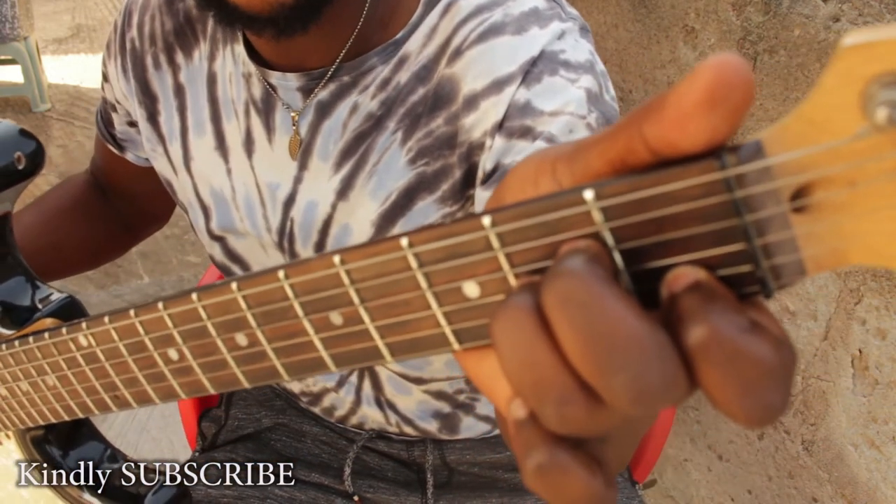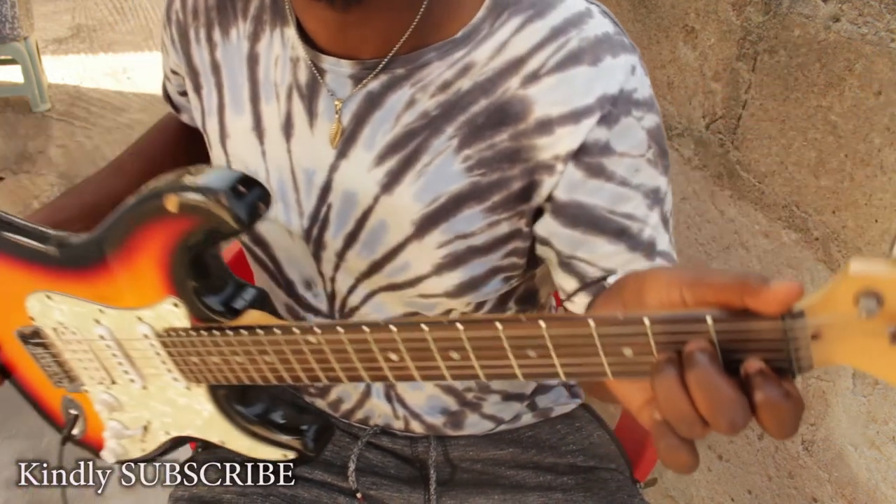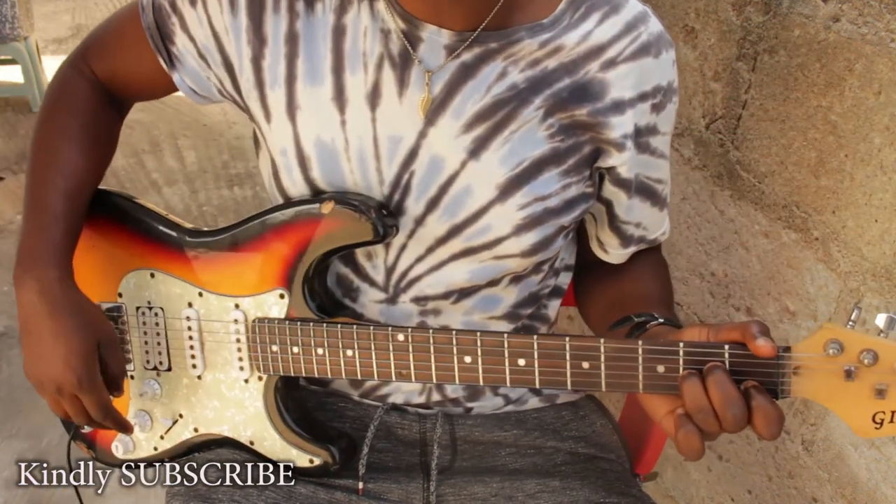So that's the A minor chord. Let's meet again.